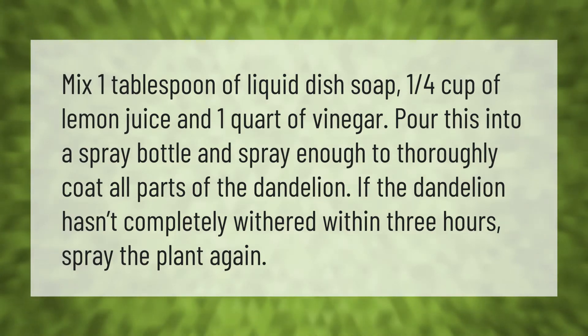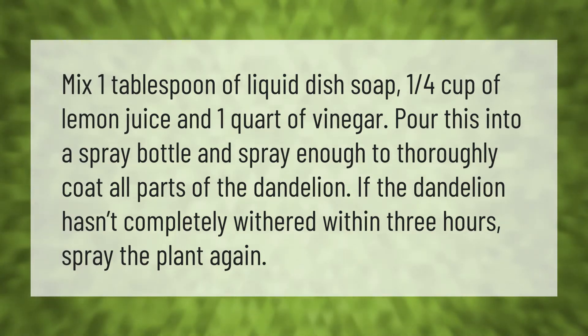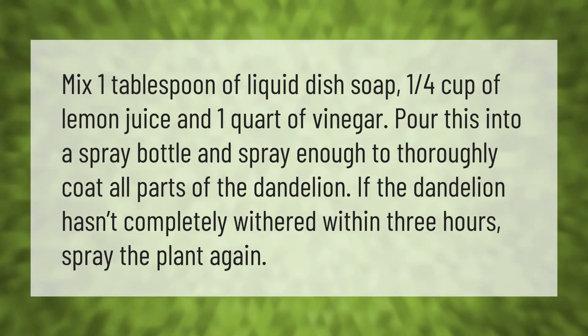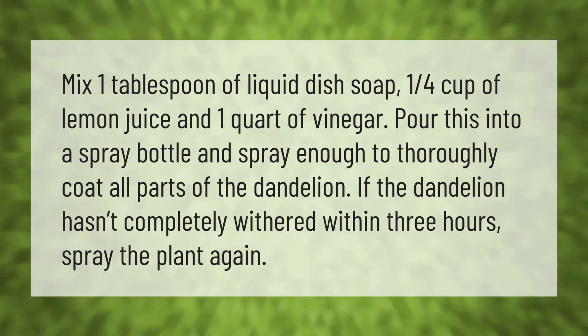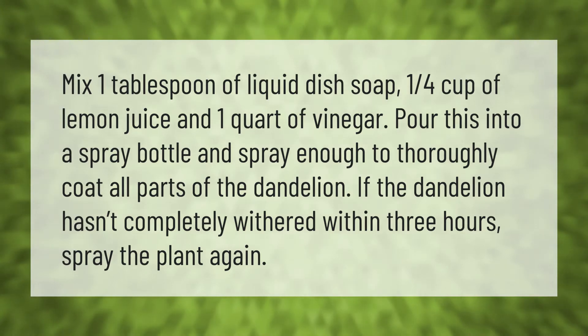Mix one tablespoon of liquid dish soap, one quarter cup of lemon juice, and one quart of vinegar. Pour this into a spray bottle and spray enough to thoroughly coat all parts of the dandelion. If the dandelion hasn't completely withered within three hours, spray the plant again.